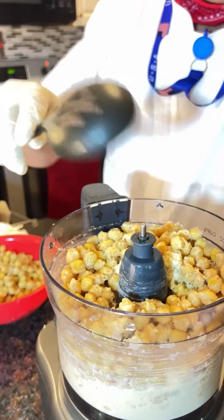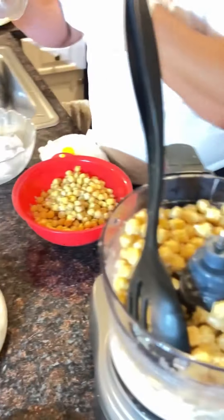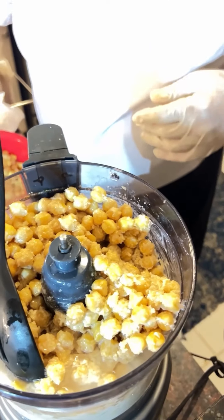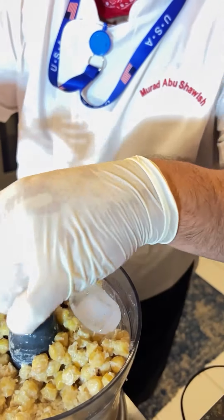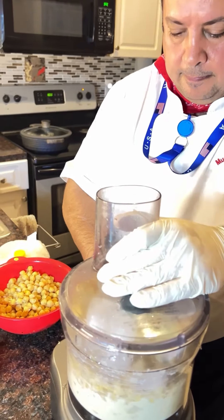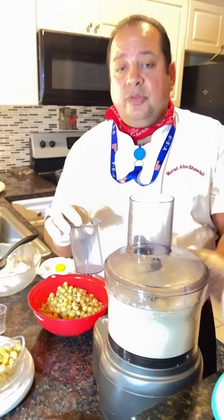You can see it's a bit hard, so we start adding some water just to keep it smooth. Then we start adding the ice. We need at least 10 to 15 minutes to blend with the ice.